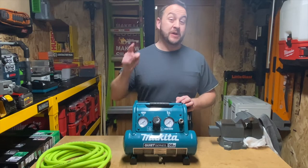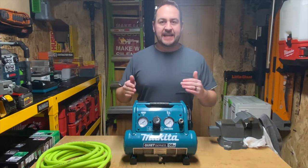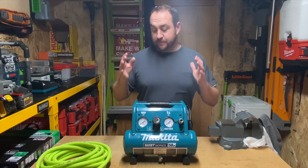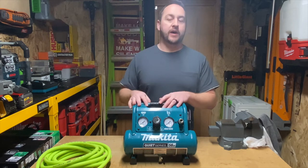Welcome back to Garner Reviews. We are once again out in the tool shed. Today we're going to be doing a more thorough review of the Makita MAC 100Q. This is an incredibly small, lightweight, but very capable air compressor that is just immensely quiet.